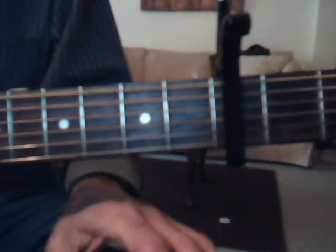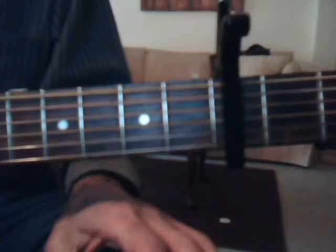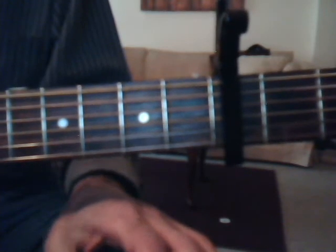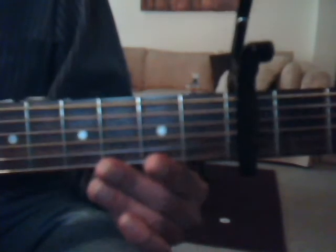Okay, then we're going to go through verse 1, and that's going to be D, A, B minor, F sharp minor, G, D, A, B, A, B minor, F sharp minor, G, B, A, and it sounds like this.